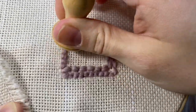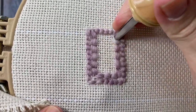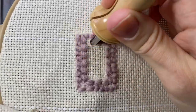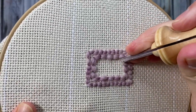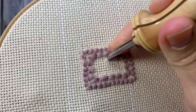Continue punching around in a spiral until the entire shape is filled in. Offset your stitches in kind of a brick pattern to avoid bald spots on the other side.